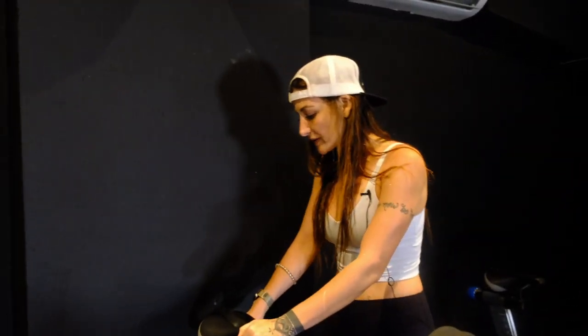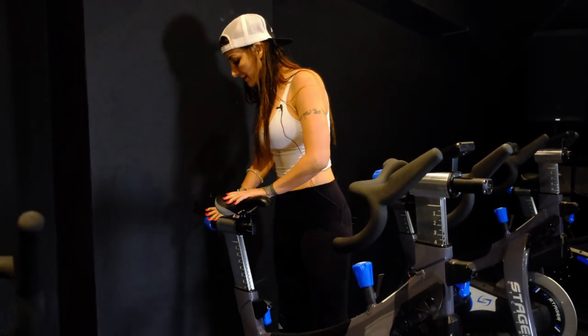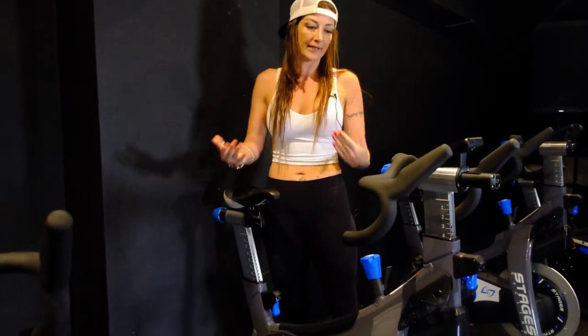I like to start at the zero position. Some people do elbow to fingertip, but that does not work on Stages bikes. So I start in the zero position and then see what it's like when I get on the bike.